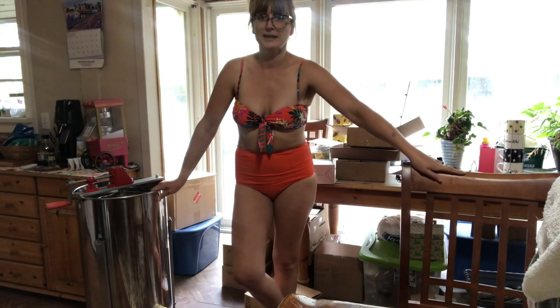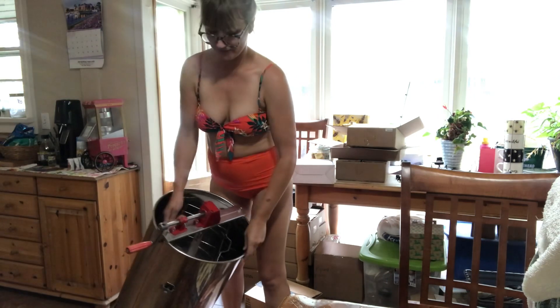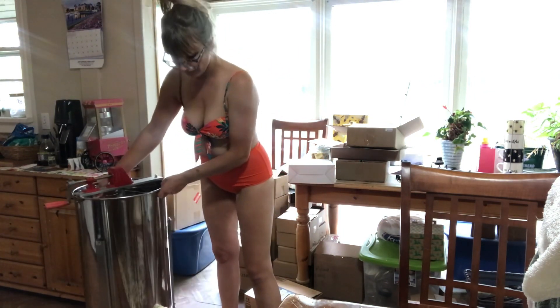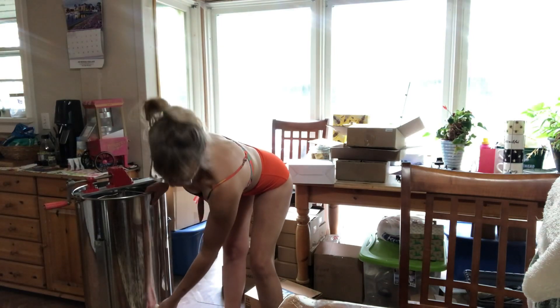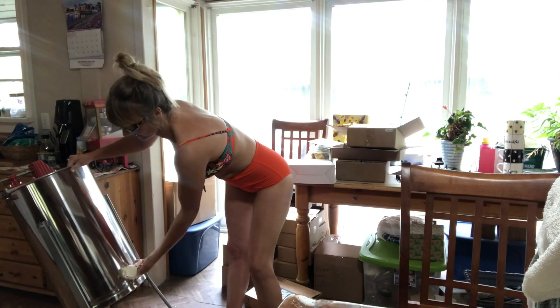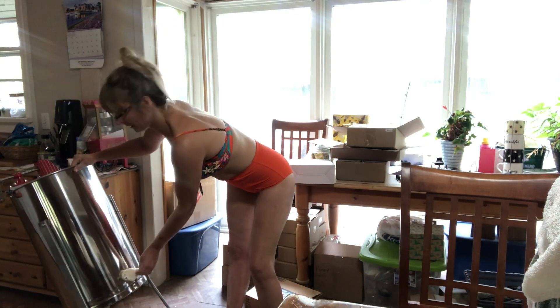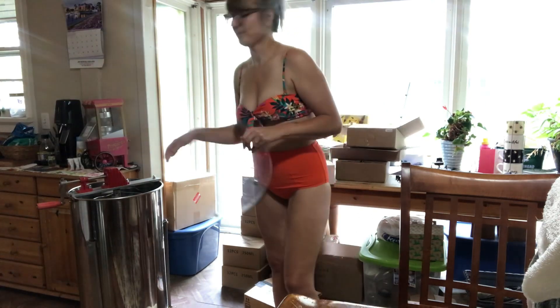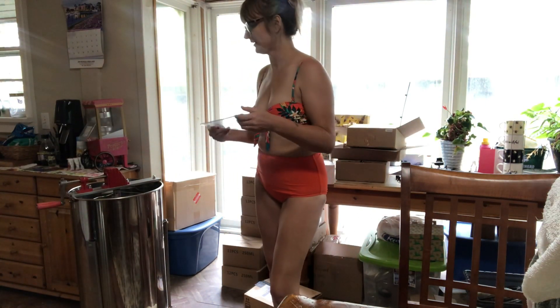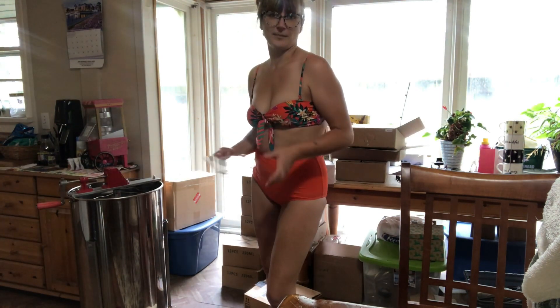I use a two-frame honey extractor — you can fit mediums or deeps, it doesn't matter. It has a little valve down here at the bottom. I always forget to close that, so while I'm telling you about it I'm going to close that. It comes with two magnetic lids at the top. You don't really need them — honey doesn't fly out at you. Sometimes I like to leave it open just to get that smell. I love the smell of that honey spinning.